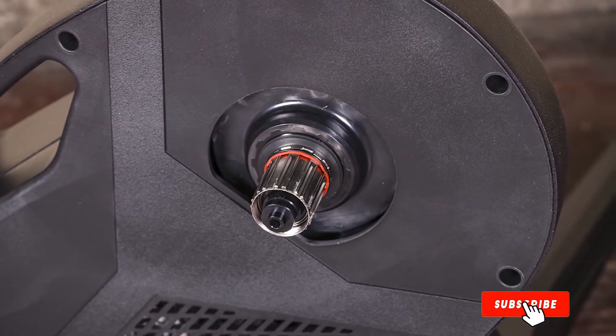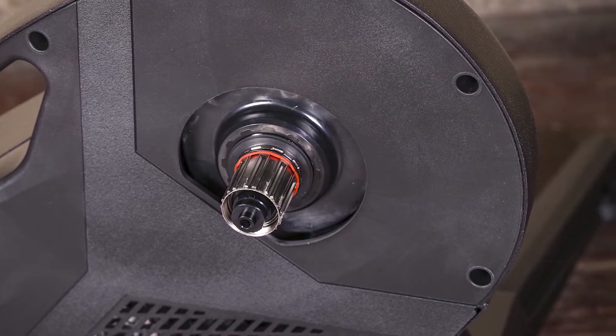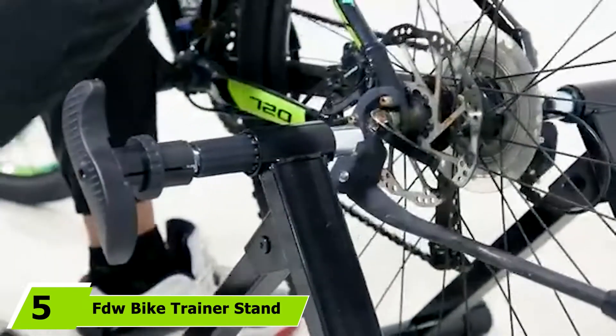The CycleOps Hammer Direct Drive Smart Trainer is a slightly less expensive alternative, featuring Bluetooth Low Energy and ANT+ connectivity so you can use it with your favorite virtual training apps.